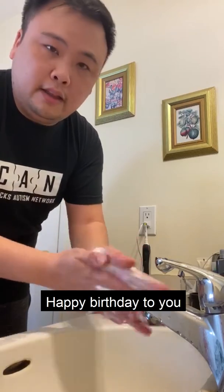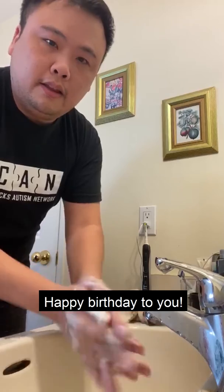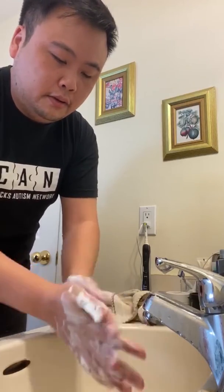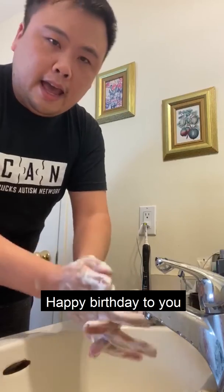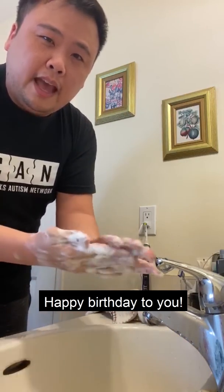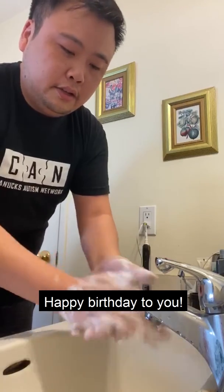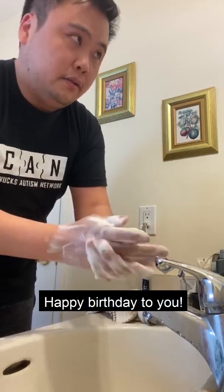Happy birthday to you. Happy birthday to you. Happy birthday, happy birthday. Happy birthday to you. [Sung a second time] Happy birthday to you. Happy birthday to you. Happy birthday, happy birthday. Happy birthday to you.